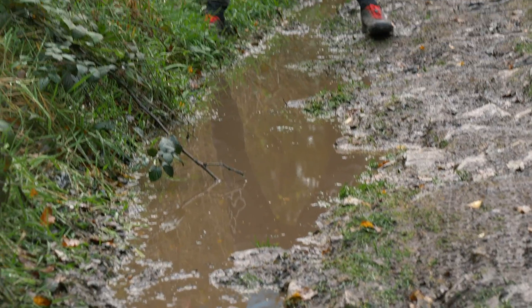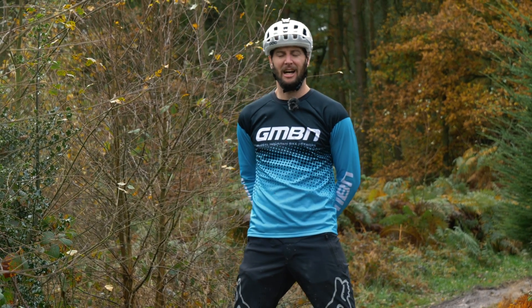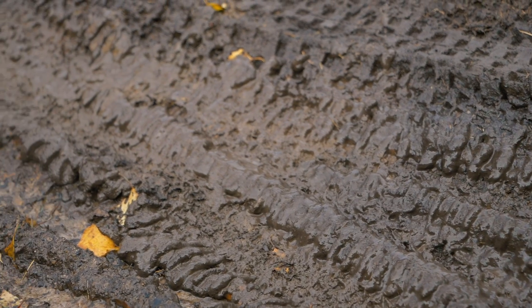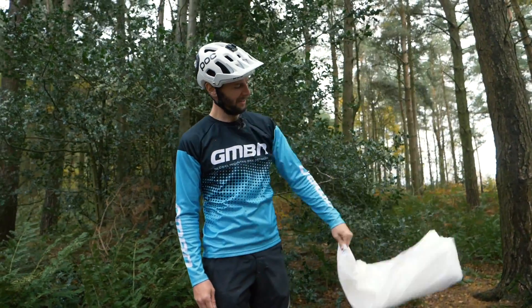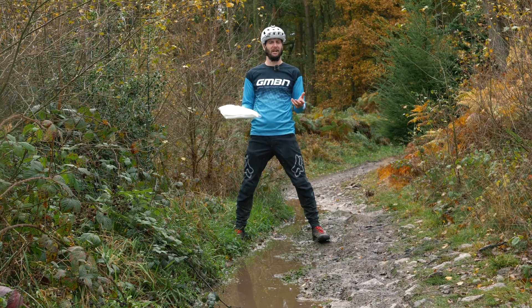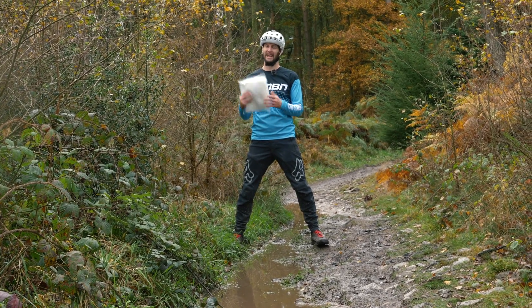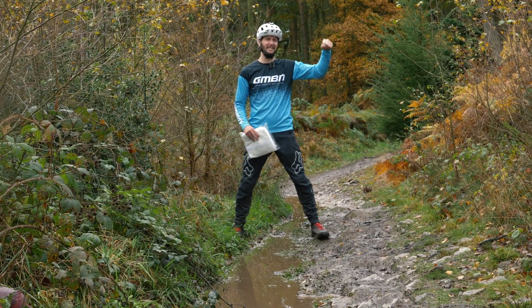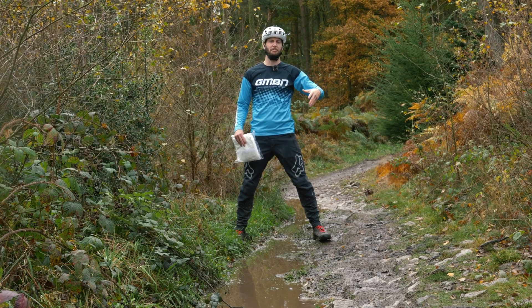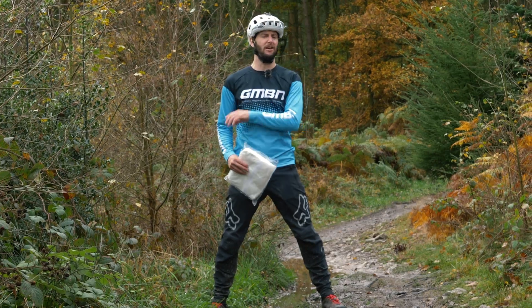How are we going to test how mudguards work? I've compiled a very scientific test — it's more of a visual representation, actually. I've come to a miserable trail. It's very wet and muddy and I've got multiple white suits that I'm going to wear down the track. It should be pretty obvious that with more mudguards there's going to be less mud on these things. With no mudguards at all, this white suit ain't going to be white for very long. At the end we'll hang them up and clearly see which is the muddiest. Let's get changed and get test number one underway with mudguards front and rear.